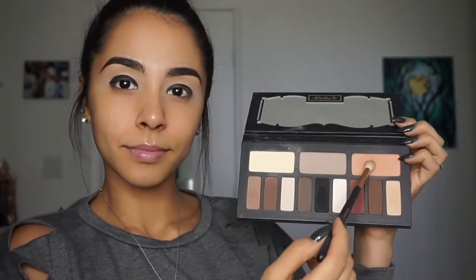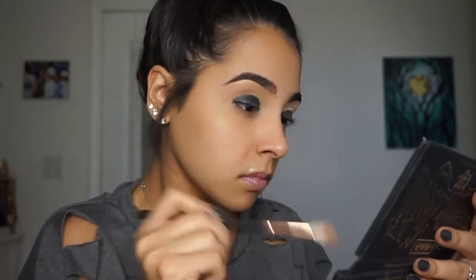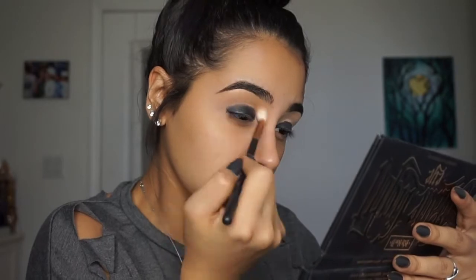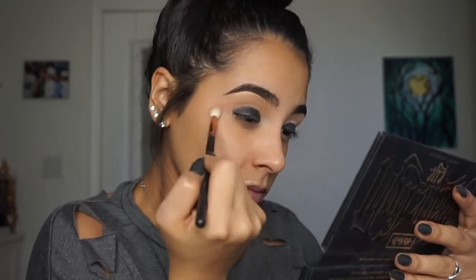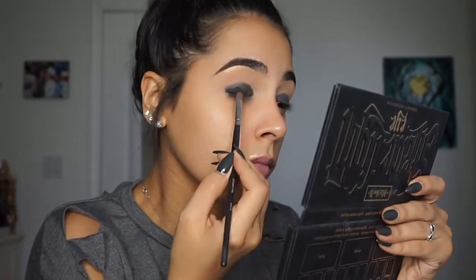Then going in with the Kat Von D eye palette and taking that peachy shade and using that as my transition color. Then going back into the palette and picking up the black shade and setting the liner in place.